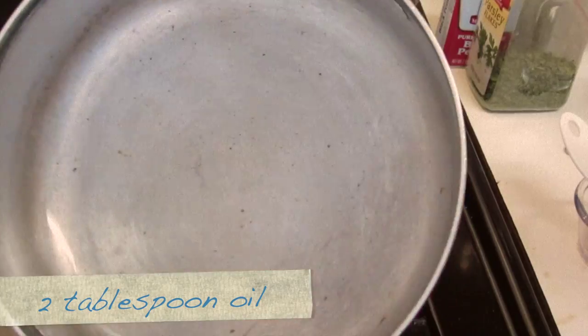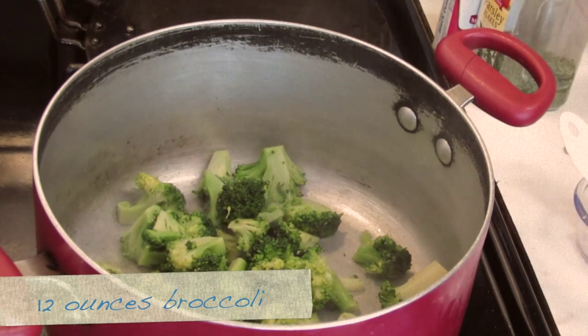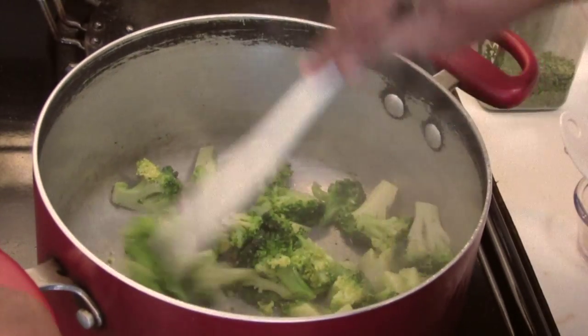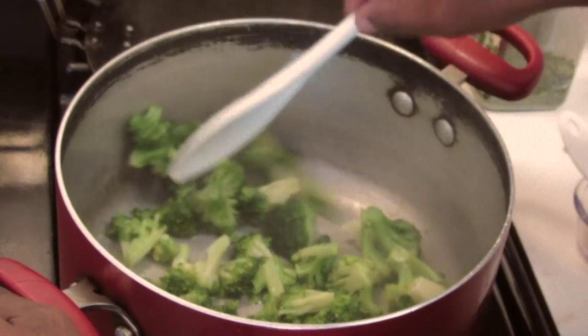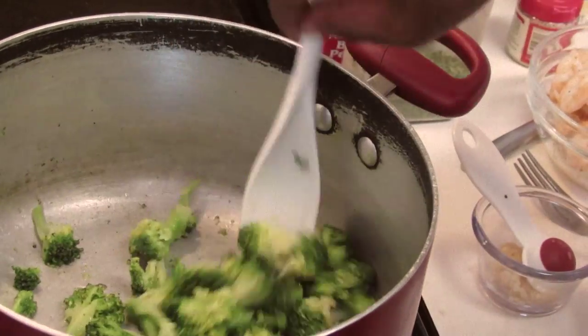Then to this, I'm going to add the broccoli. Stir-fry this for one to two minutes — I'm using broccoli florets. Now remove the broccoli from the pot.